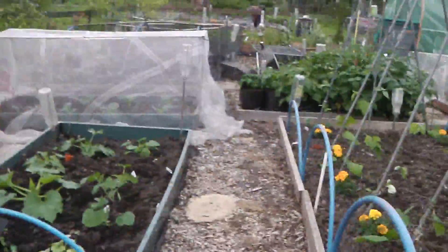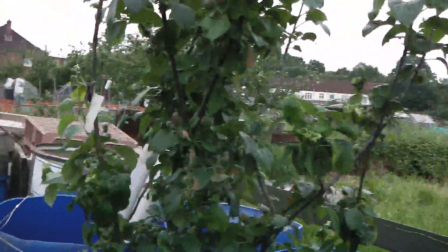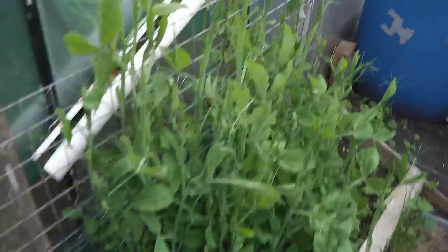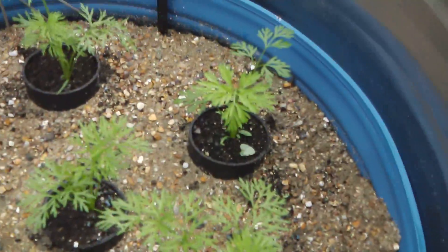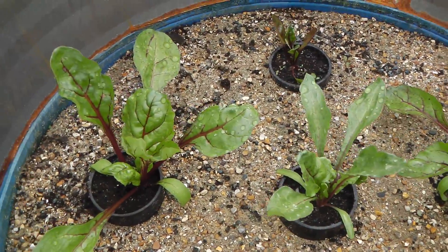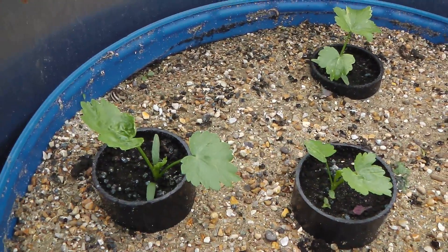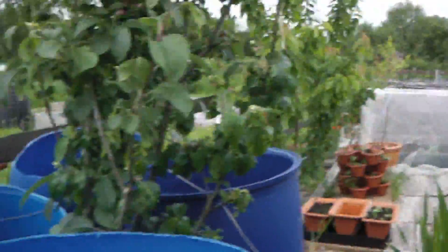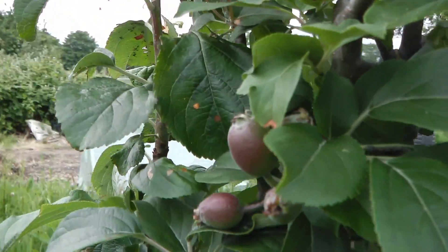Round the corner into the barrels. Some more sweet peas. These are my long carrots - they're doing nicely. And there's my long beetroot and my long parsnips. Doing very well. Got loads of apples on the tree.